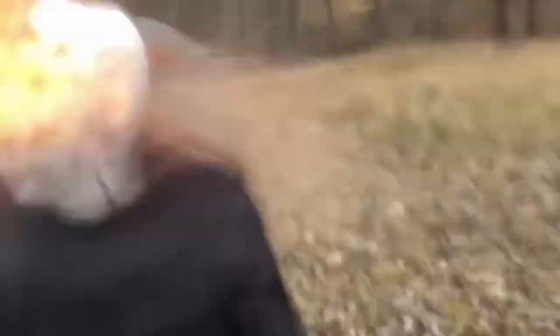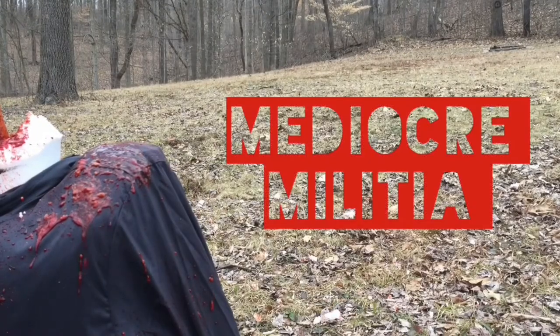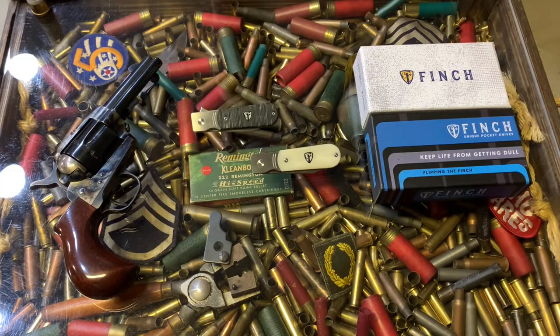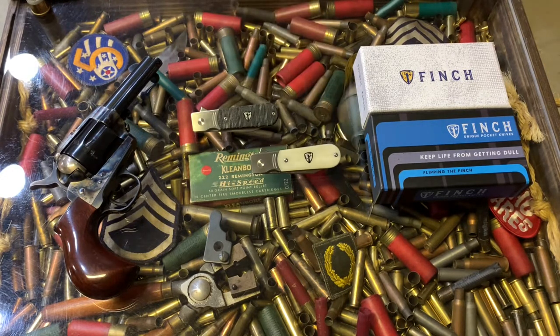Hello, I'm Mediocre Montgomery. Welcome back to the Mediocre Militia. This is gonna be a review of the brand new Finch model 1929.